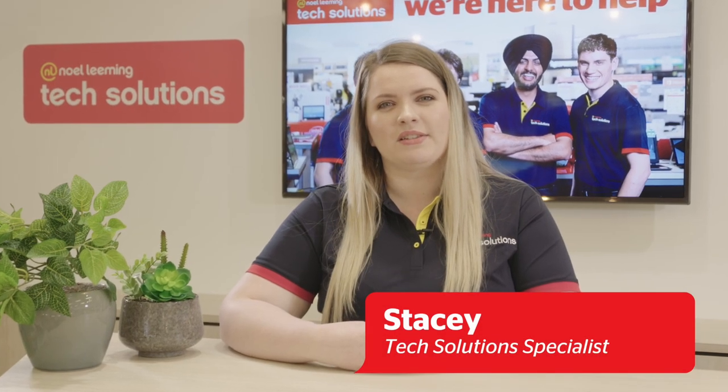Hi, I'm Stacey from the Tech Solutions team. Welcome to another Tech Tip. Today I'm going to be showing you how to screen mirror from a Samsung device to a Samsung Smart TV.